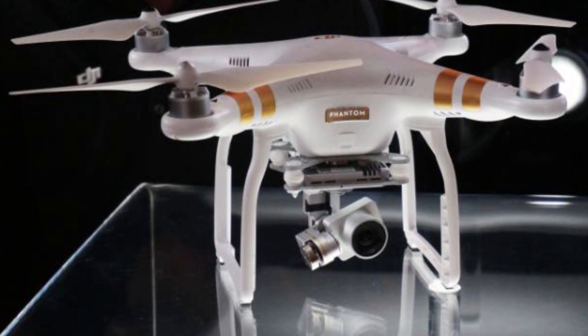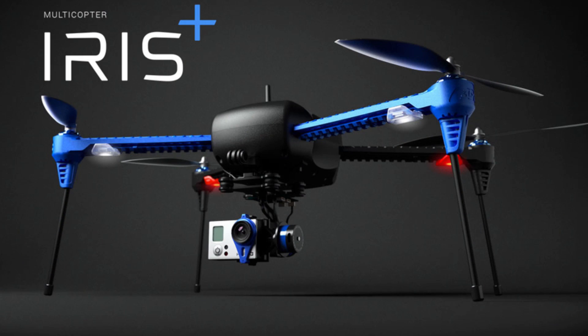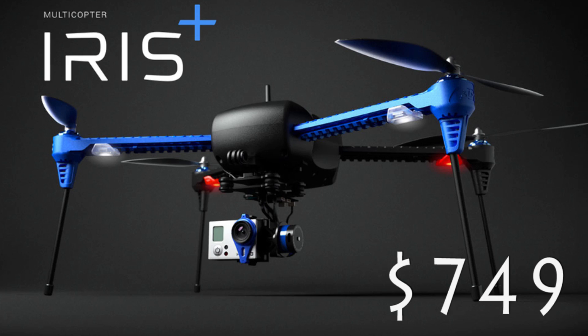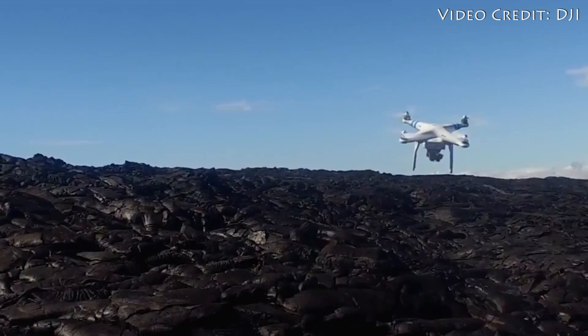The Phantom 3 models aren't insanely cheap, especially compared to competitors like the Iris Plus from 3DR, which costs just $750. But the Phantom line does have a fair number of features that can make the extra cost worthwhile.